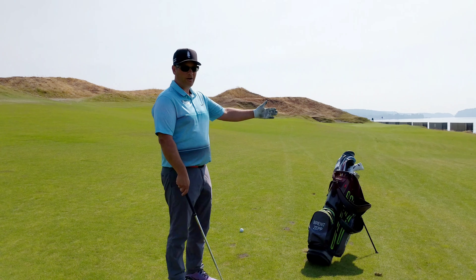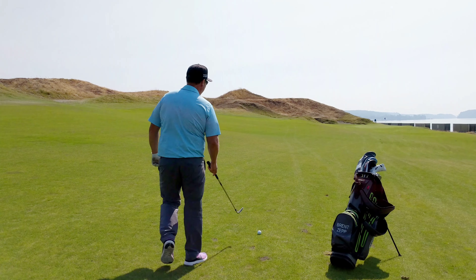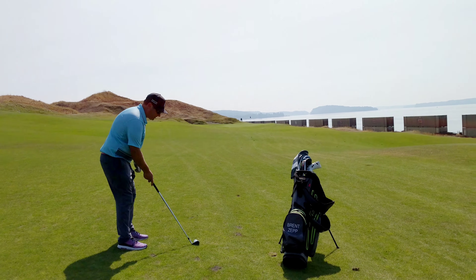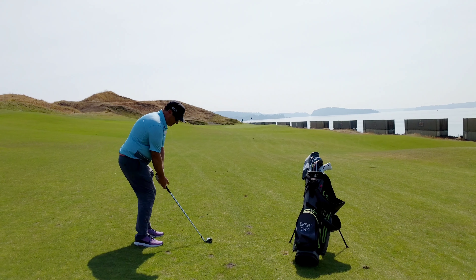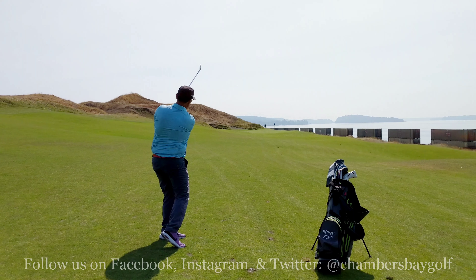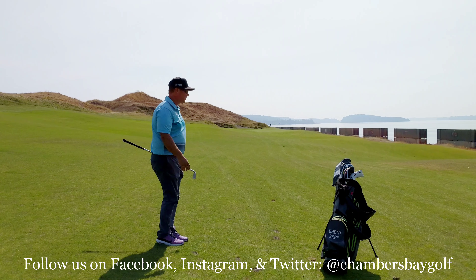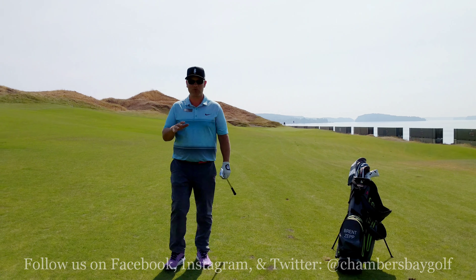Take extra club from 100, 120, 150 yards. Be confident like it's a chip. When you use those tips it's gonna be much easier in a pressure situation.